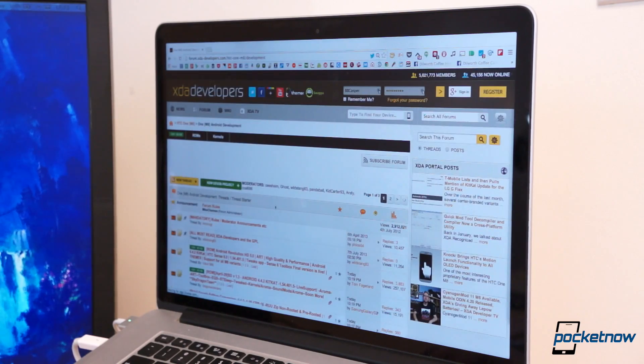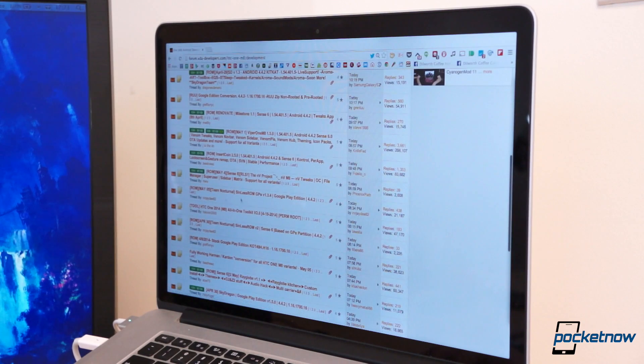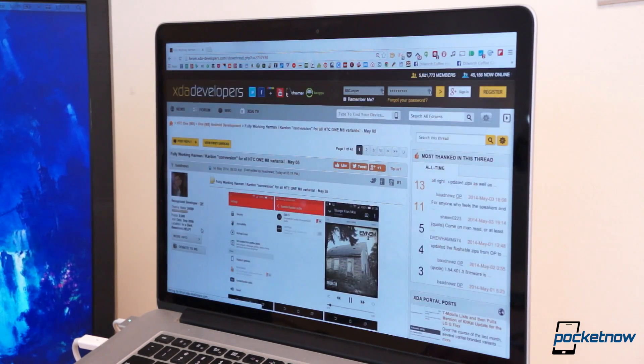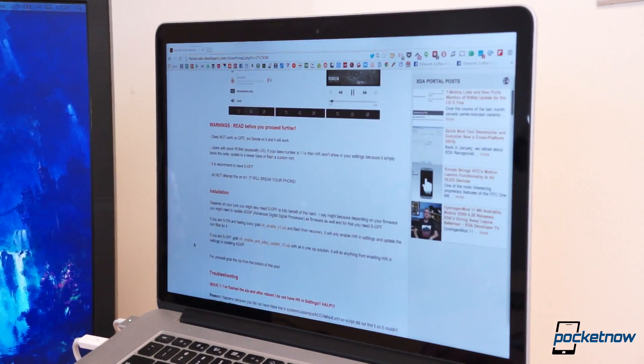Fortunately, it didn't take long for the development community to jump all over the Harman Kardon software and make it available to almost every M8. XDA Developers member Bad News posted the mod just a few days ago, and I'm going to show you how to get the benefits of the Harman Kardon software on your very own M8.